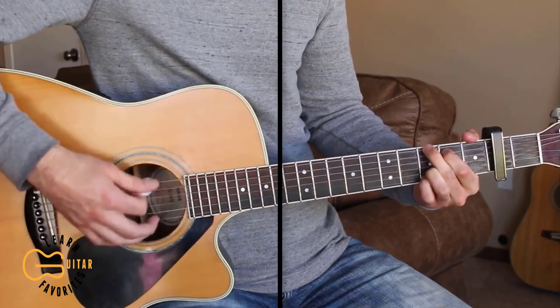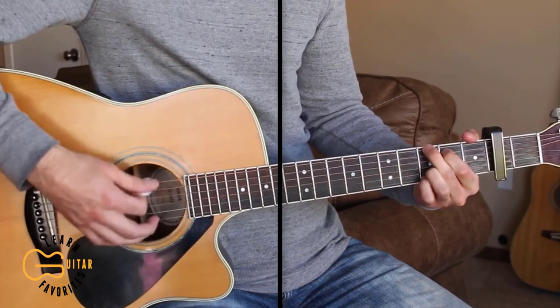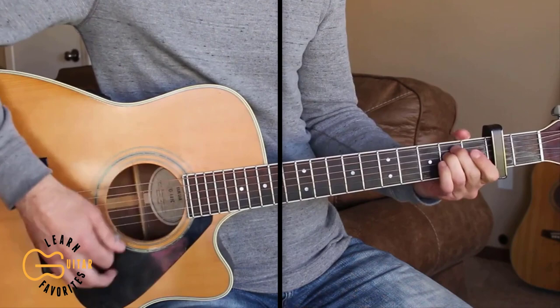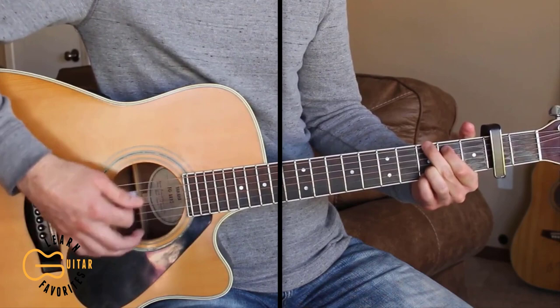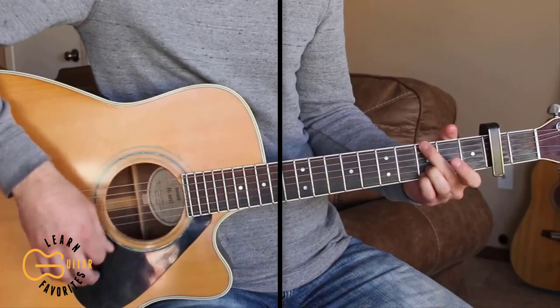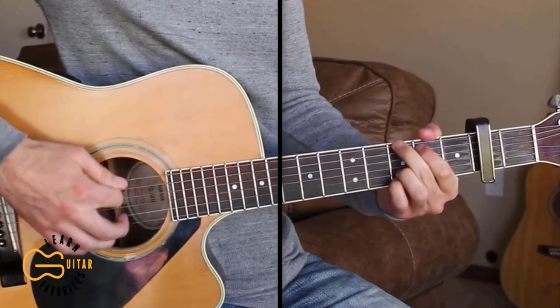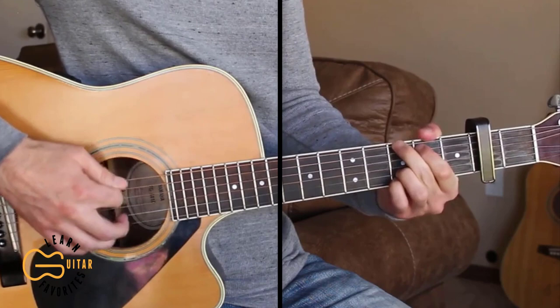And he said, 'There goes my life. There goes my future. My everything. Might as well kiss it all. There goes my life.' On the chorus, I'm walking down from the G, adding in the thumb to walk down to the E minor, and then back up with the thumb on the bass note.